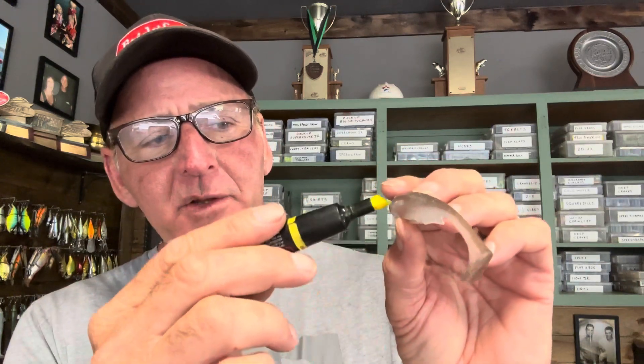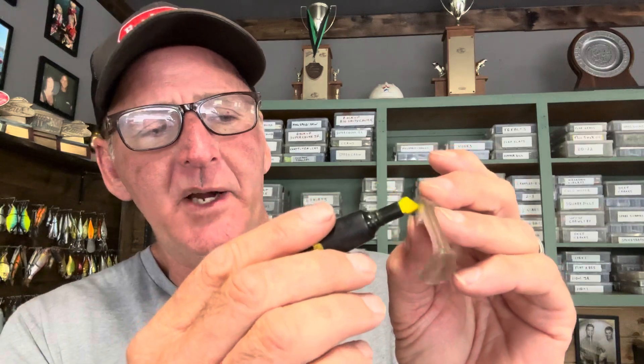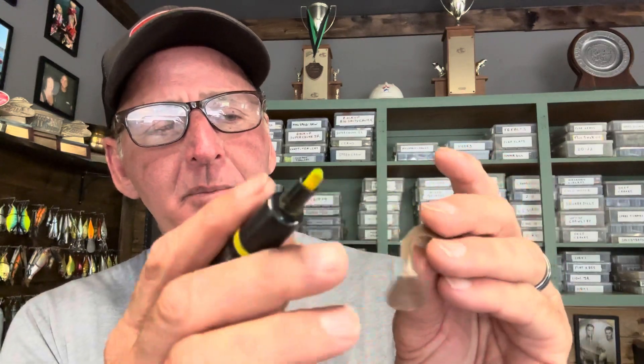You'll notice on most swim baits there's a color separation — most swim baits have a lighter belly color and a slightly darker back, and you can see right there there's a separation line. What I like to do is come in and put a line with this chartreuse dye right along that separation point on the bait, like this.